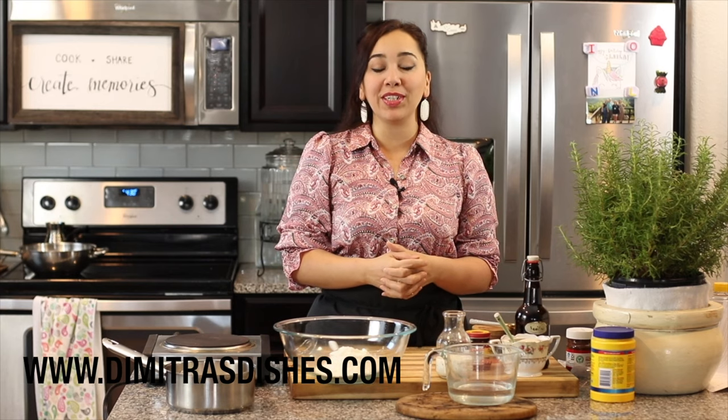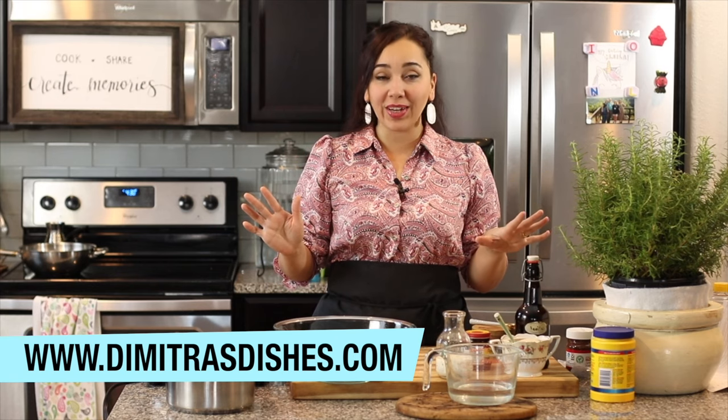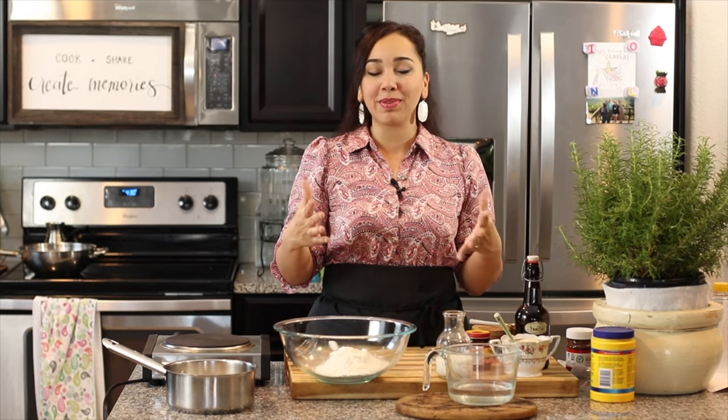Hi guys — which means hello and welcome in Greek — to another episode of Dimitra's Dishes. Today, boy oh boy, do I have a dessert for you guys. This is probably the best thing you'll ever have in your whole entire life. I know I've said that before, but this one is definitely up there. I had it for the first time formally from a dessert shop in Greece. I'm going to make loukoumades with ice cream.